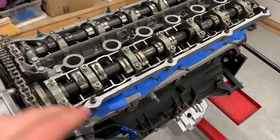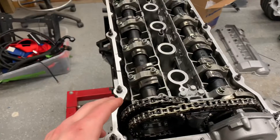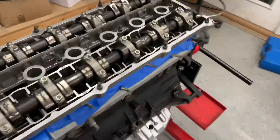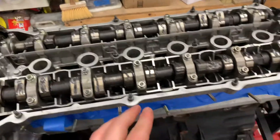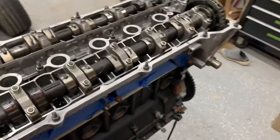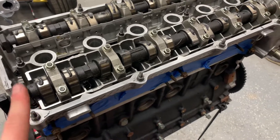I couldn't find a service manual anywhere online for these Schrick cams. I think these are a 265 lift — I'm really not sure, I'm totally in the dark on them. You can't search for the part numbers or find any instructions. This is an S52 American engine, but I think this goes for all of the E36 engines that have Schrick cams, as far as I can tell.